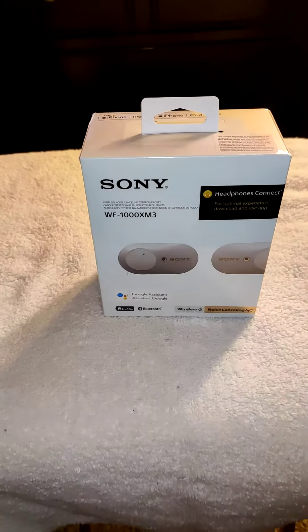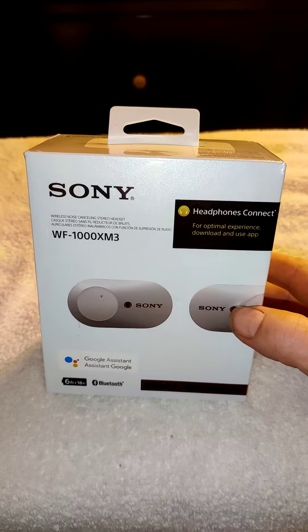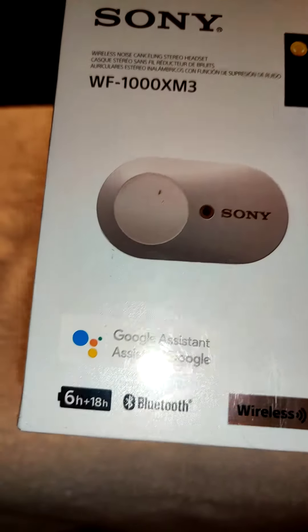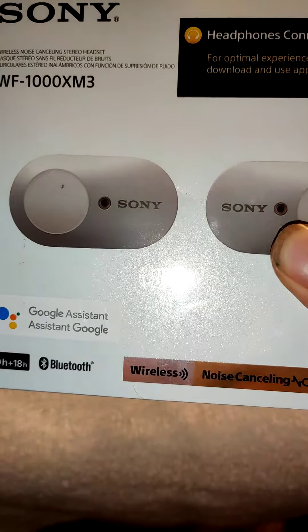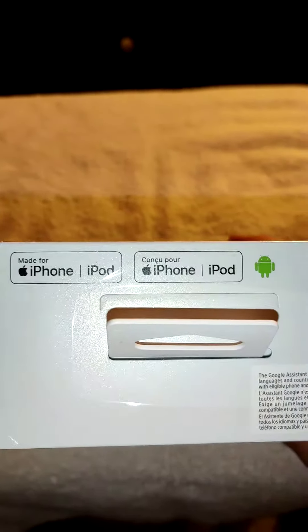Alright everyone, I am here to do the official unboxing video of the Sony WF-1000XM3 Bluetooth wireless noise cancelling earbuds. It supports Google Assistant, iPhone, and Android.